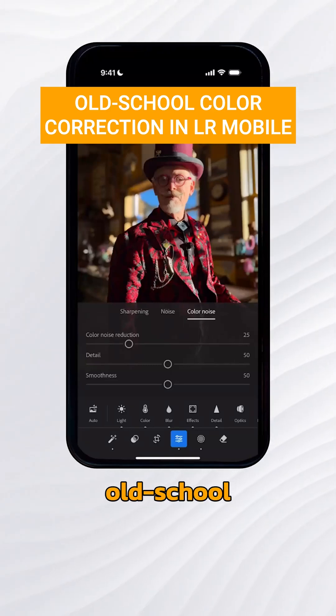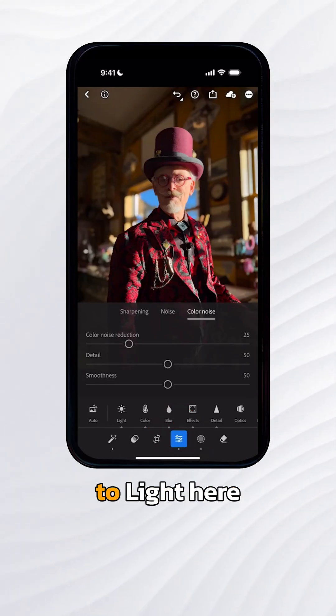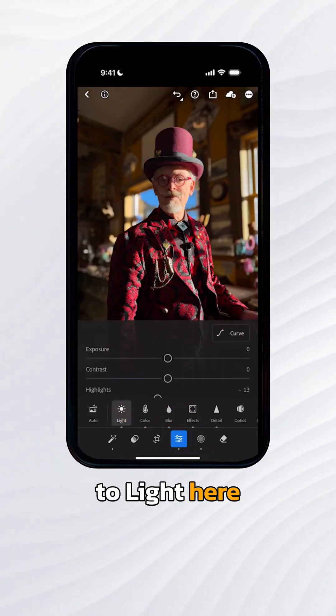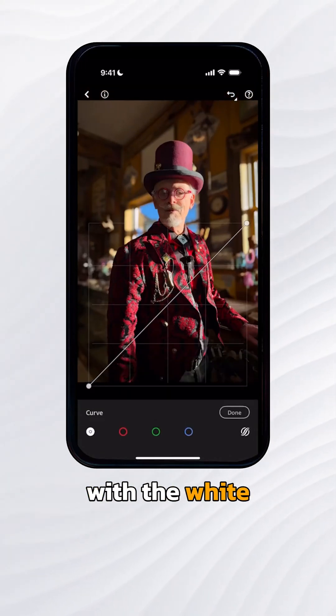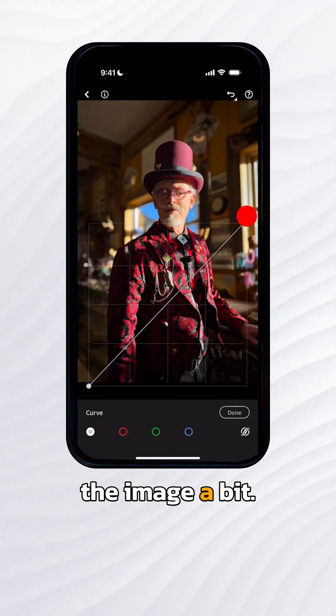I'm going to show you the old-school method of color balance. Under the Edit settings, I'm going to go to Light and then Curve. I'm going to start with the white curves value — all of the RGB values — and I can then brighten up the image a bit.